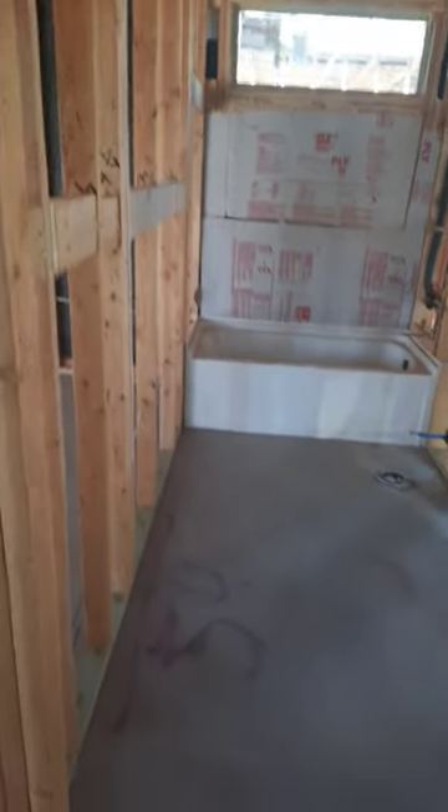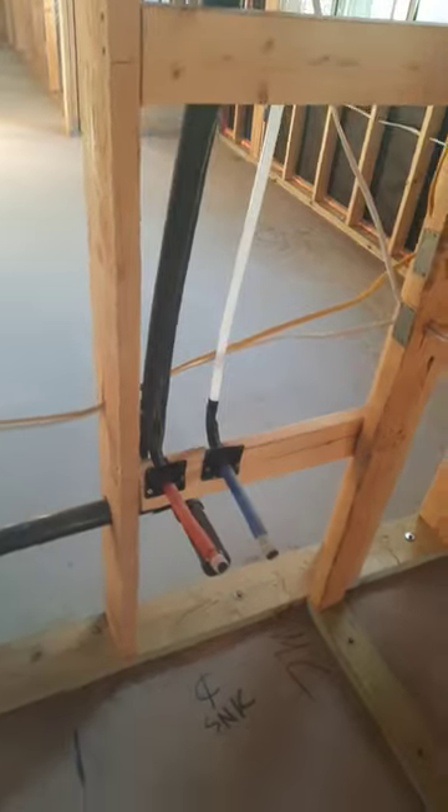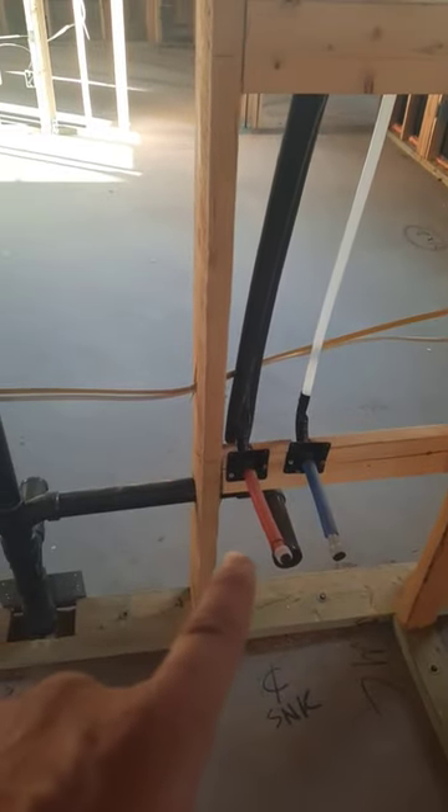Good morning guys, Monday morning, let's get after it! We're here at a pre-drywall and I wanted to show something I like. This is what I've talked about before — if you see the black piping here, that is your drain piping. We got a sink down to the drain, sink down to the drain, and we got a vent.